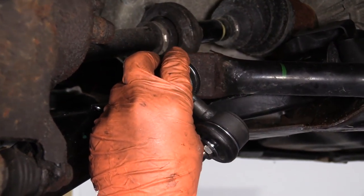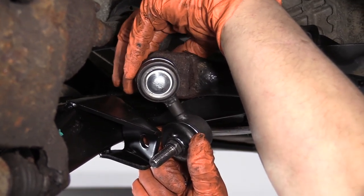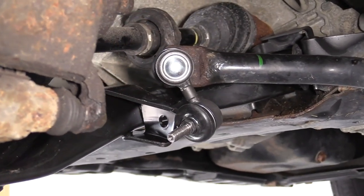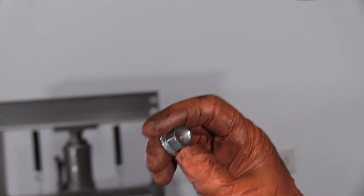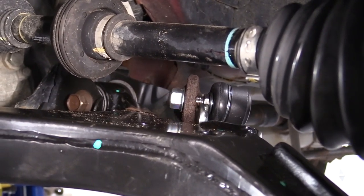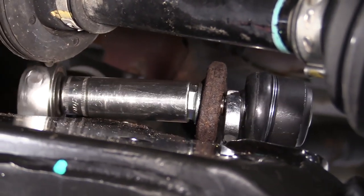I'm going to put my new sway bar link in. I'm going to put it in the bar first, and then start the nut in the back. You can only go on so far with your fingers because of the oval shape — that's the way it's made from the factory so that it locks down and doesn't fall off. So a 14 millimeter wrench to hold the inside of the stud, and a 15 millimeter socket to go on the lock nut, and I'm just going to start tightening up.